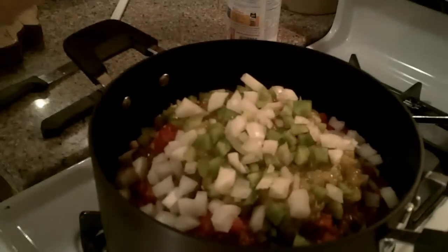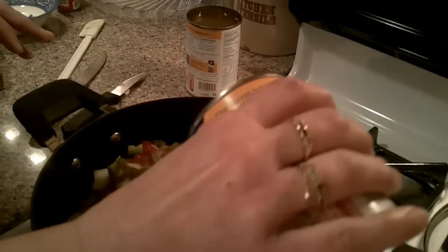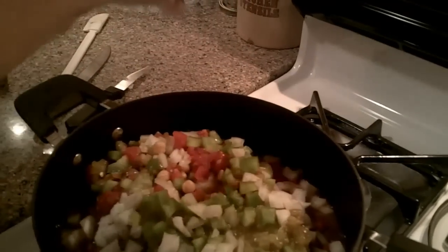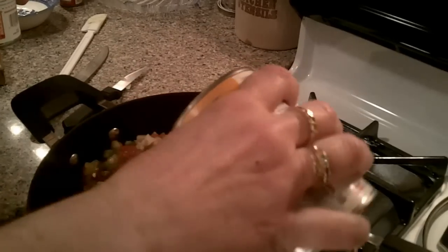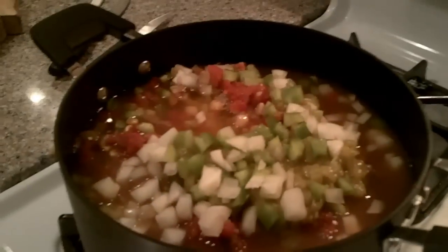That's all in there. Now instead of water — the recipe calls for four cups of water — I'm going to use two cans of vegetable broth. Vegetable broth. And you can buy that in the store. It's vegetarian vegetable broth.